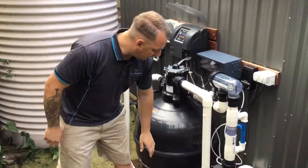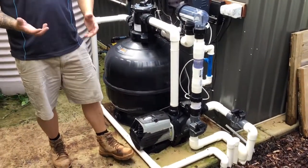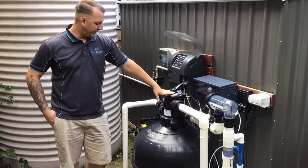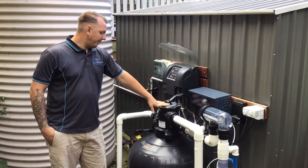What we have here is an Astral variable speed pump — so nice and quiet, energy efficient. Water's coming in from the skimmer box, through the pump, up into our filter. Now in this filter we use glass for filtering all our water.